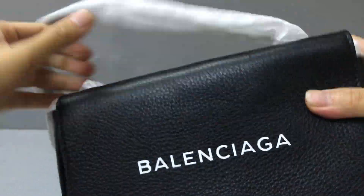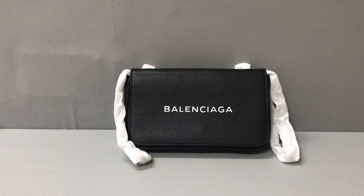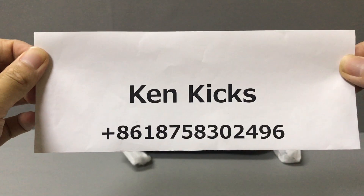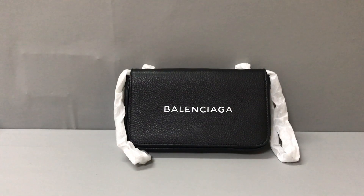If you like this Balenciaga everyday chain wallet, you can contact me. This is my name and WhatsApp — you can add it and I will help you. Okay, thank you, see you!